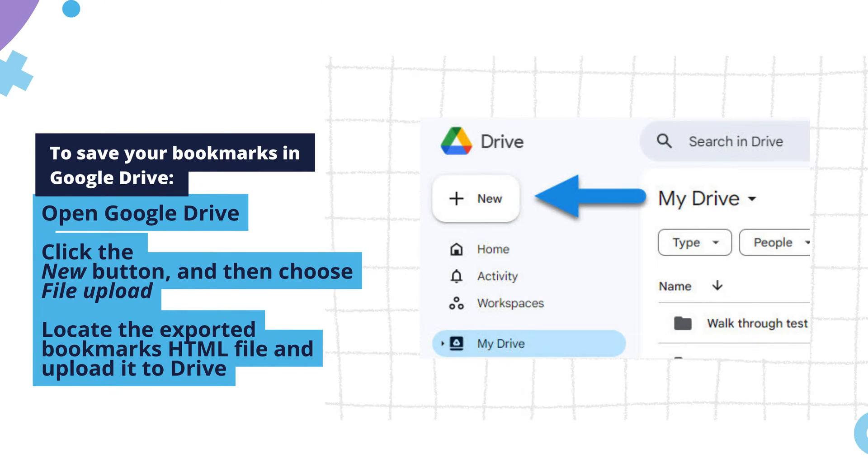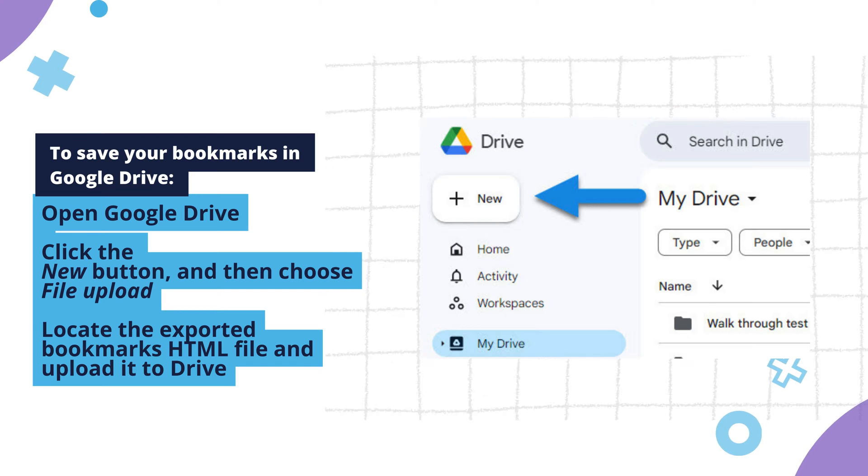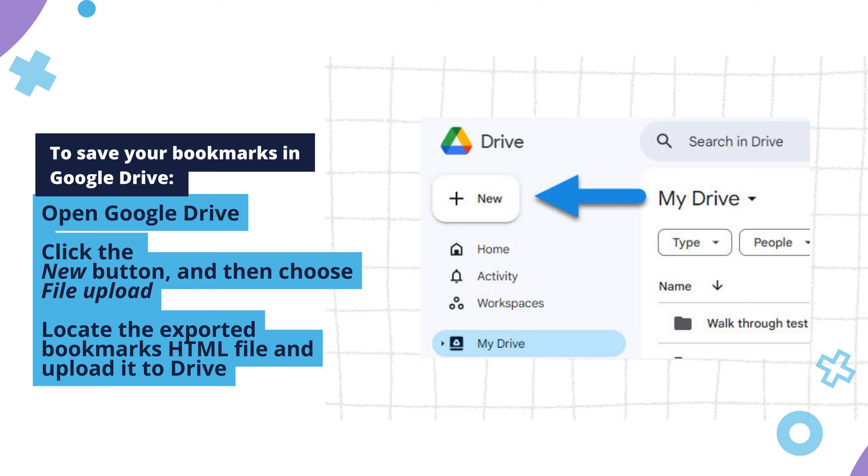To save your bookmarks in Google Drive, open Google Drive by visiting drive.google.com. Click the New button and select File Upload. Locate the exported bookmarks HTML file and upload it to Drive.